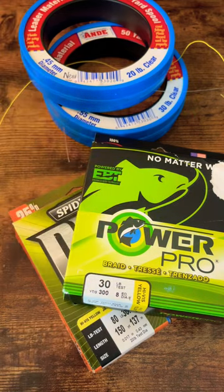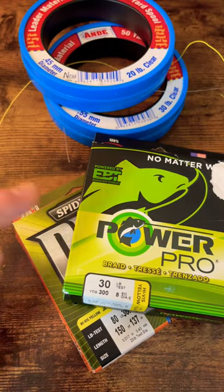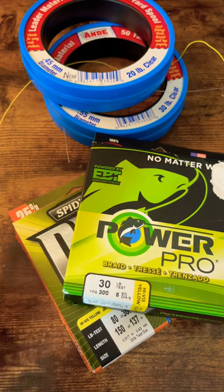The only difference may be the pounds you use. I typically use a 10-pound braid with a 20-pound leader on most inshore, and in the pier or surf, I may bump it up to 30-pound braid with a 30-pound leader.